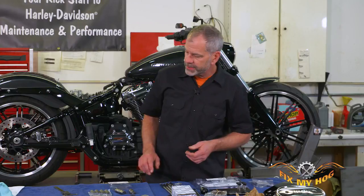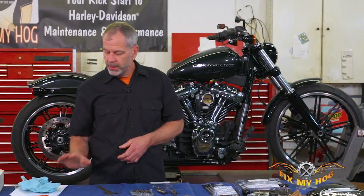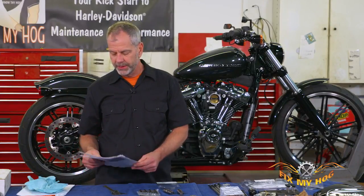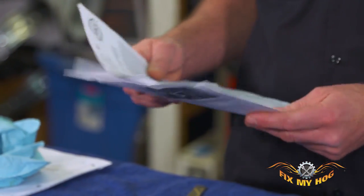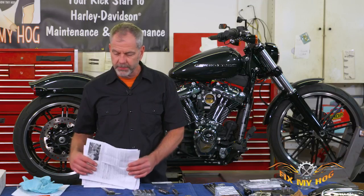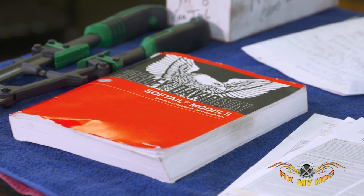Another nice thing about this kit is it comes with pretty detailed instructions from S&S — it kind of holds your hand the whole way through. You get a nice instruction sheet for the cam, the push rods, and the lifter cuffs, and we're going to be doing all of that today. Having a manual is always nice to refer to for torque specs and to help walk you through it.